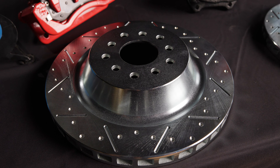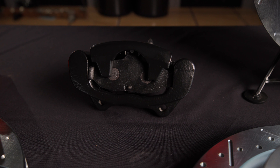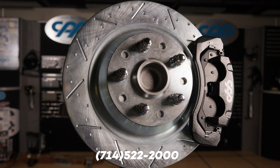It's a real straightforward easy upgrade — 14-inch brakes on the front, 13-inch brakes in the rear. These are huge mammoth brakes; they will stop anything. To get these for yourself, you can reach out on the web at www.classicperform.com or give us a call at 714-522-2000.